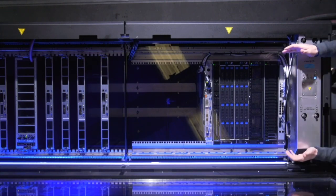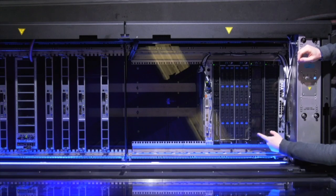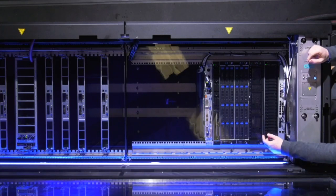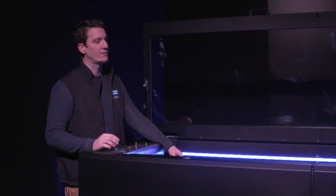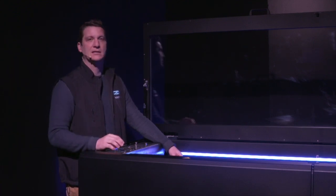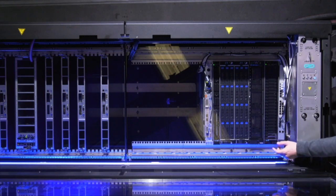You can also see in this tank that we have two types of hardware configurations: 19-inch equipment on this side of the tank, and 21-inch OCP equipment on the other side. Today we have multiple OEMs and ODMs in the case of OCP, which are supporting, embracing, and providing systems for immersion — truly looking at achieving higher density systems that allow us to push rack densities up and deploy HPC environments in immersion.